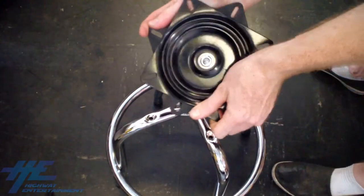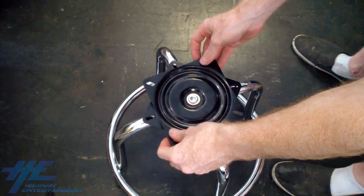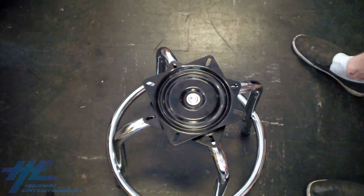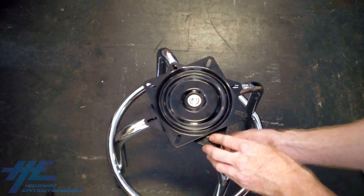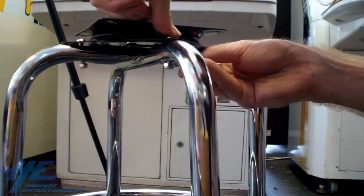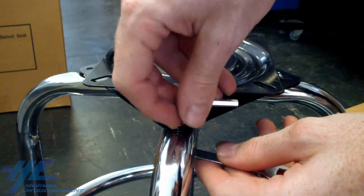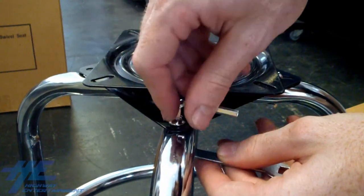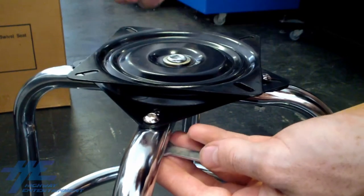Place the swivel base on the top of the stool legs and twist it to reveal the bottom plate. Align the holes on the bottom plate with those on the top of the legs. Now, place the bolts — which are the longest allen head screws — through the holes and screw a nut on the underside. Tighten the nuts by bracing the bolt with an allen key and turning the screw using the wrench, or vice versa. Tighten all four nuts and bolts until the swivel base is secure and not loose.